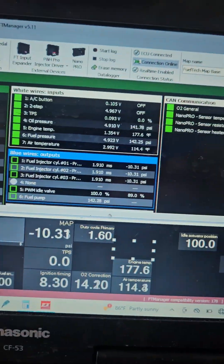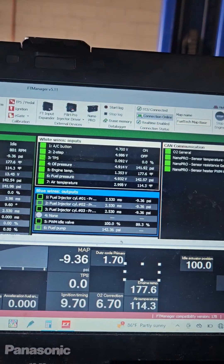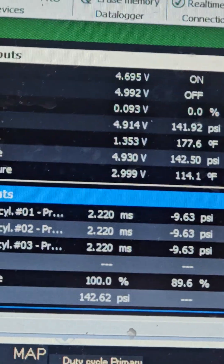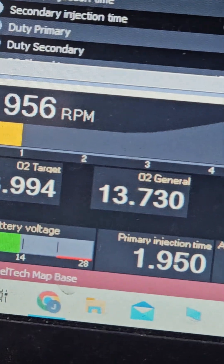If you look here it says AC off. I'm going to go ahead and hit the AC button, and now you can see that it has in fact turned the AC on, and the fuel trims don't go super crazy like they used to before.